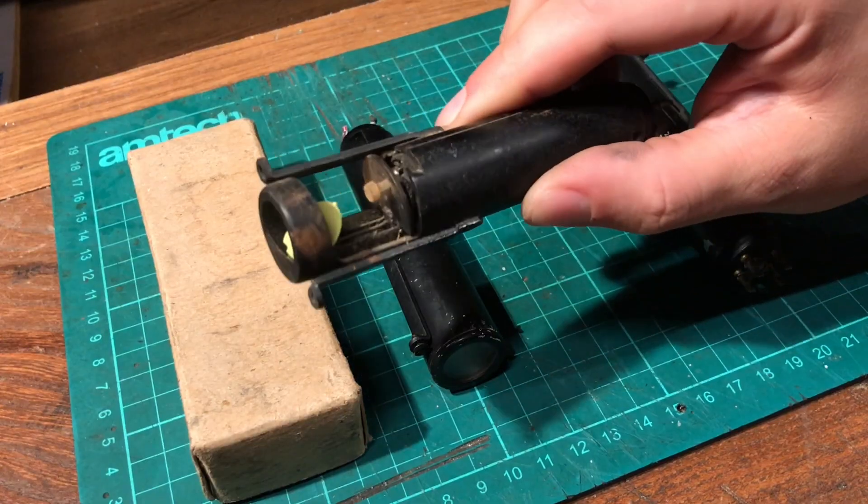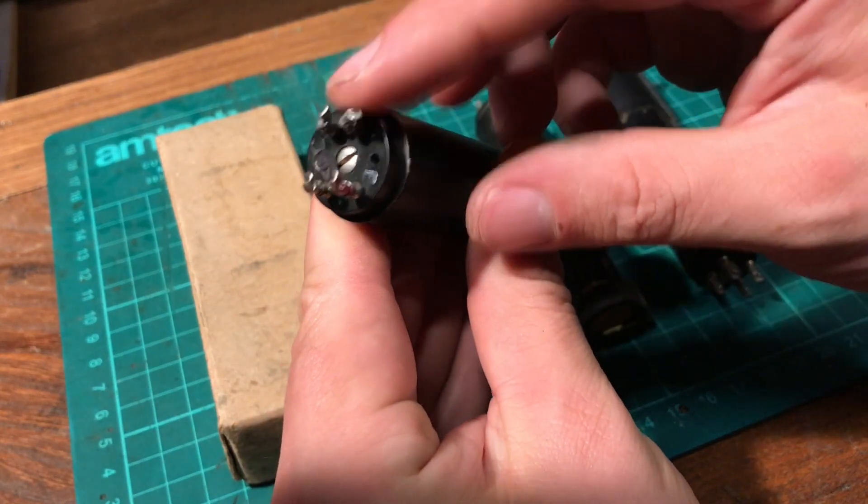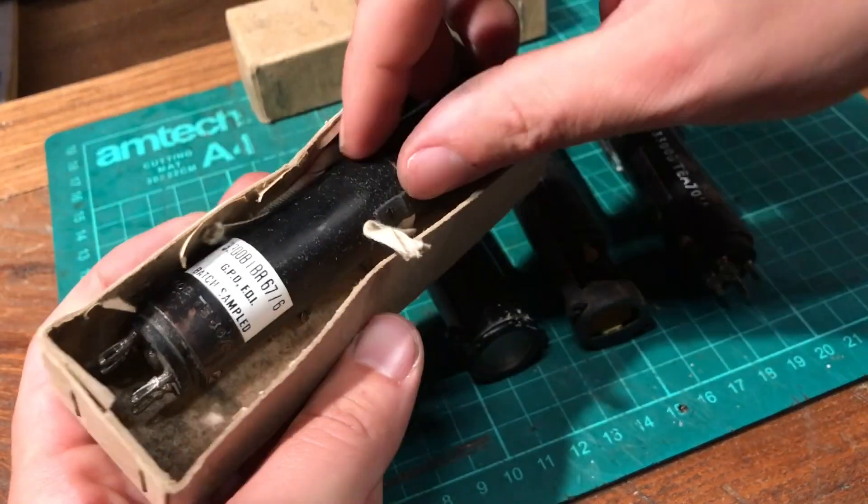They look pretty cool, don't they? What are they? I wonder. I've got four of them here and if you look on the back, there are some electrical terminals. This one is in its box. Let's have a look at this.